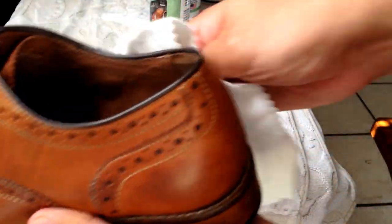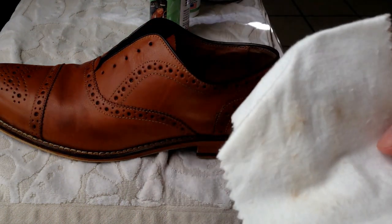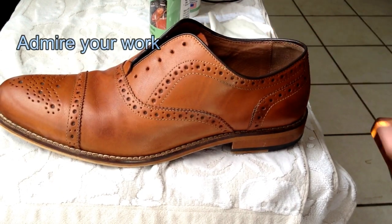It definitely looks a lot better. Got rid of that stain on the side. You should see a noticeable difference though, especially with browns — the browns are going to be a lot darker now. And it really brings the shoe back to life just by simply cleaning it and conditioning it.